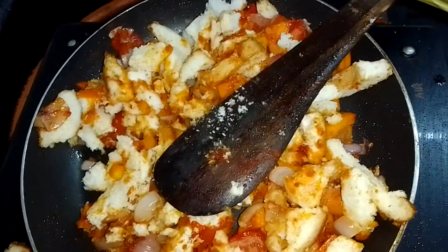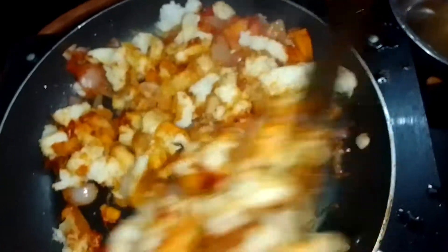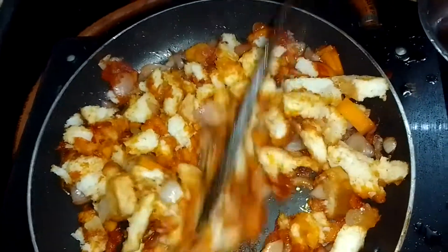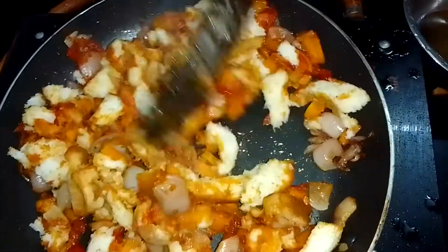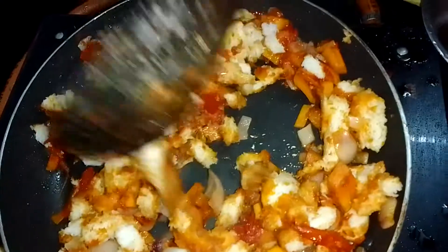Now let's take water. I am going to clean everything up. I made it. I think I love it.